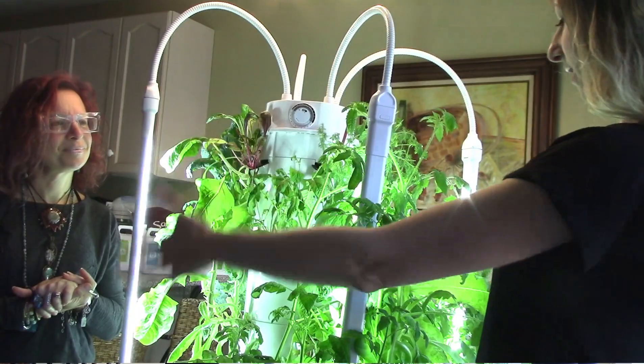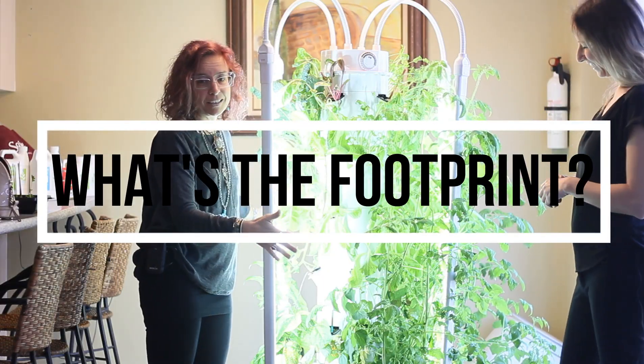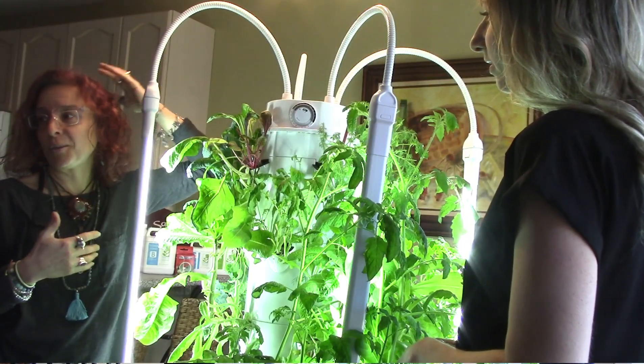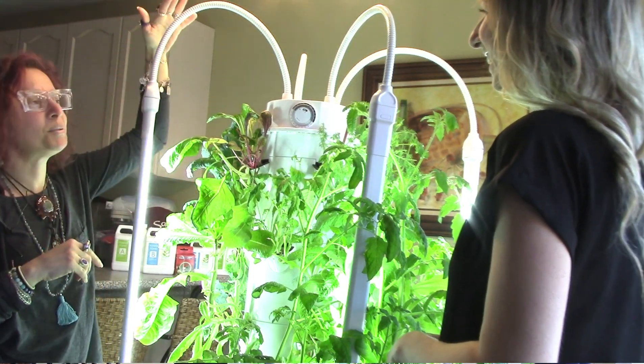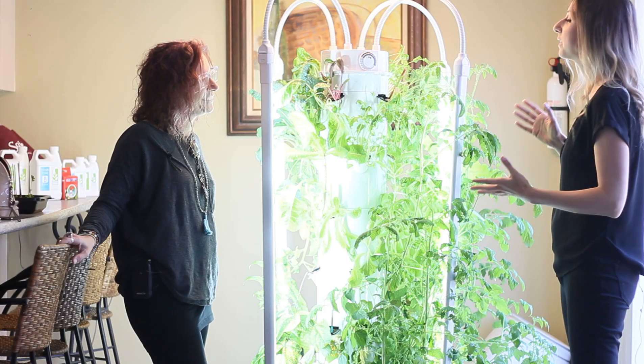How big is this tower? Well, it's two and a half feet round. I'm just over five feet tall, and you can see this tower is a pretty good size - it comes up to about my height.